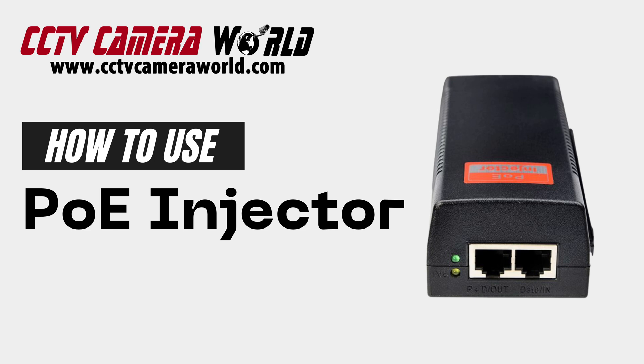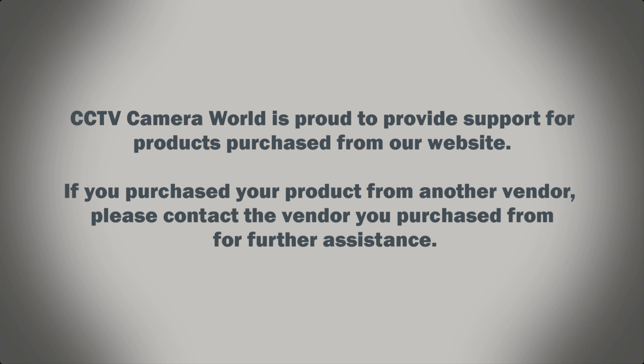Here we're going to show you how to use a PoE injector to power a PoE security camera. CCTV Camera World is proud to provide support for products purchased from our website. If you purchased your product from another vendor, please contact the vendor you purchased from for further assistance.